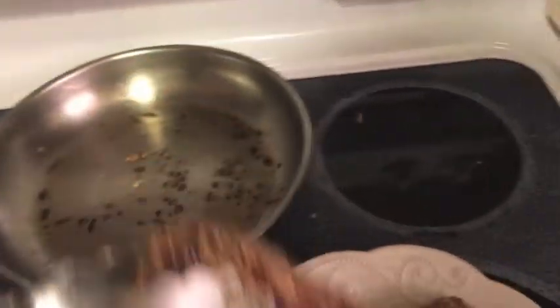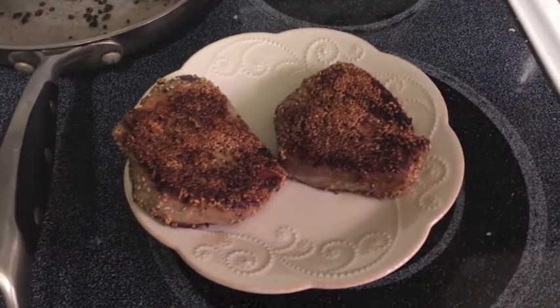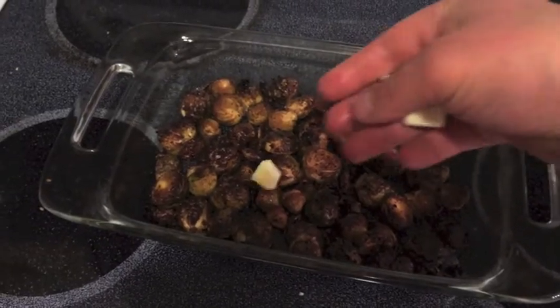I'm going to pull these off. Now you could serve them immediately, but I like mine cold, kind of sashimi style. So I'm actually going to throw these in the fridge, or you could even throw them in the freezer for a minute if you're in a hurry. While those go in the freezer, I'm going to check out my brussels sprouts.